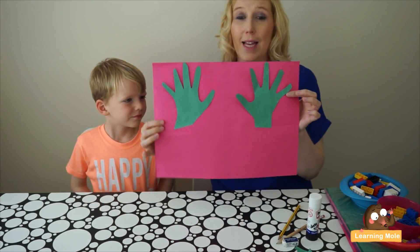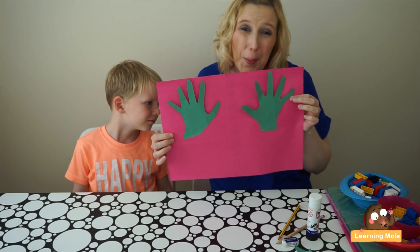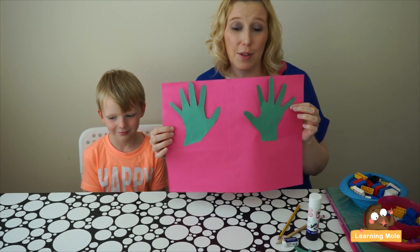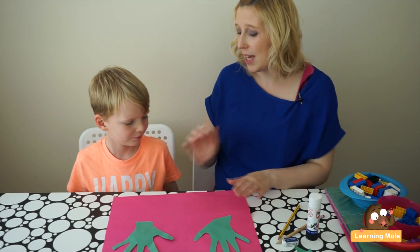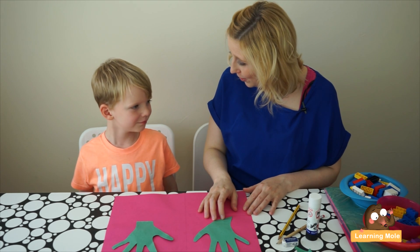The really nice thing about using your own child's hands is it's a little bit more personal for them. Feel free to decorate it or do whatever you want with those hands to make it a little bit more special. So what we're going to do now is use these hands to help us do our twin facts or number bonds to 10.